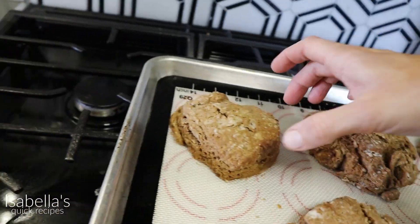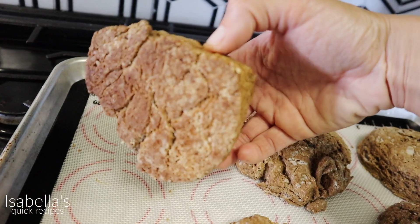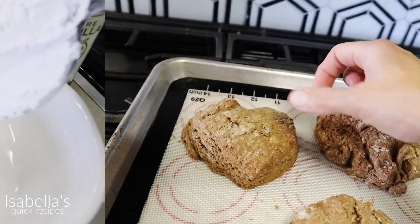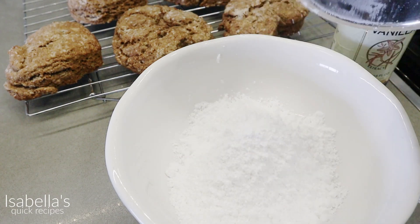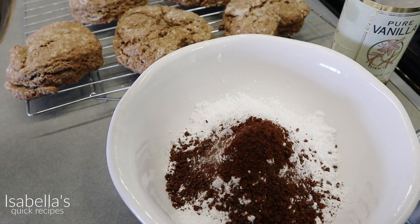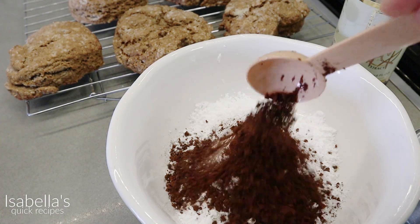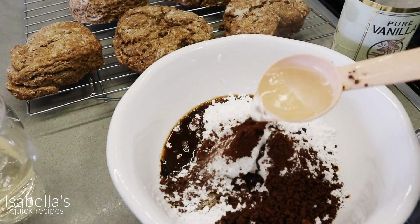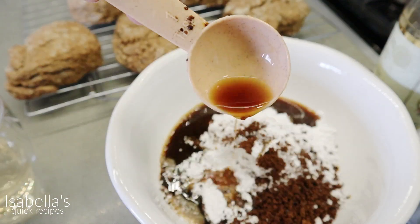You can check the bottom to make sure they have a nice golden brown to them. For the glaze: one cup of powdered sugar, two teaspoons of the instant coffee that we used, three tablespoons of hot water, and lastly a teaspoon of vanilla extract.